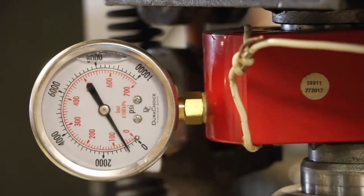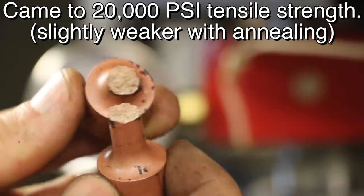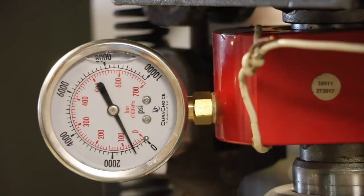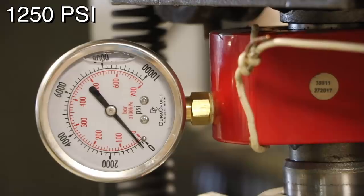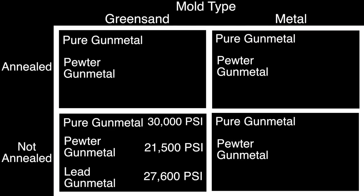Testing now: 600... 700, 800, 900, 1000, 1100 — interesting, it broke in the middle of the sample, medium coarseness on the grain structure. Continuing: 600, 700, 800, 900, 1000, 1100, 1200 — there, you can see it broke right where it should, medium grain structure again. Filling in those results: the pure gunmetal came to 22,900 psi and the pewter gunmetal came to 20,000 psi. You can see that annealing actually weakens the tensile strength with green sand molding.